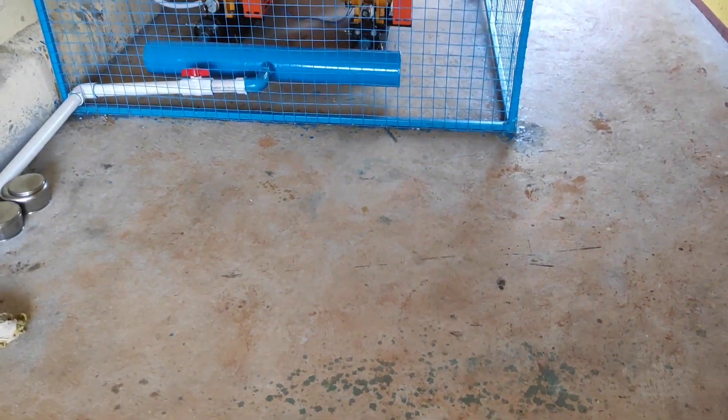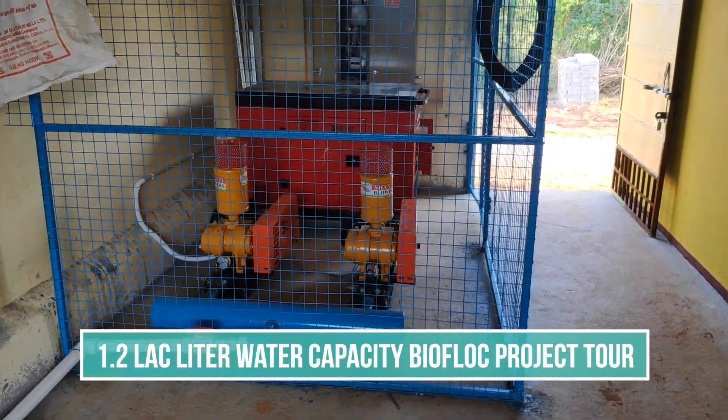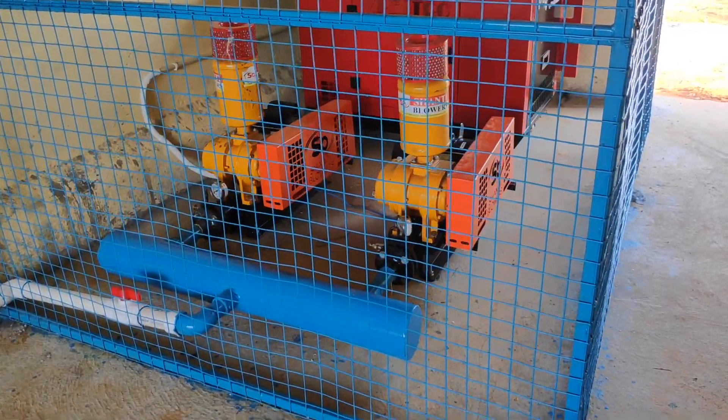Hello friends, welcome to my channel. Today in this video I am going to talk about a biofloc farm that was recently built by me. If you want to know more about this biofloc project, please watch this video till the end.